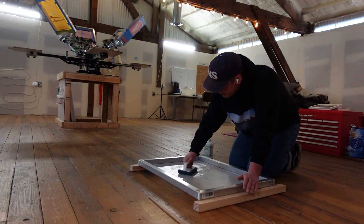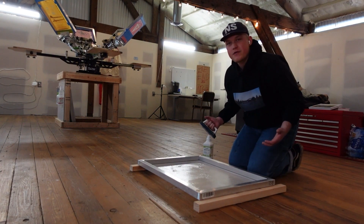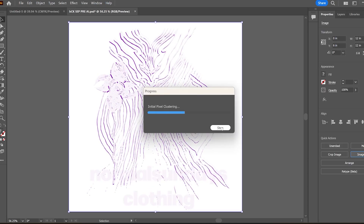All right, now we wash these out, let them dry, and then they're ready for emulsion. While the screens are drying from their bath, I wanted to take you inside the computer here and show you how I prep my artwork.